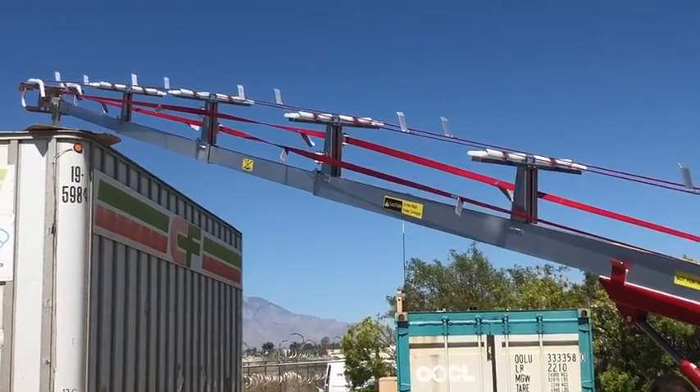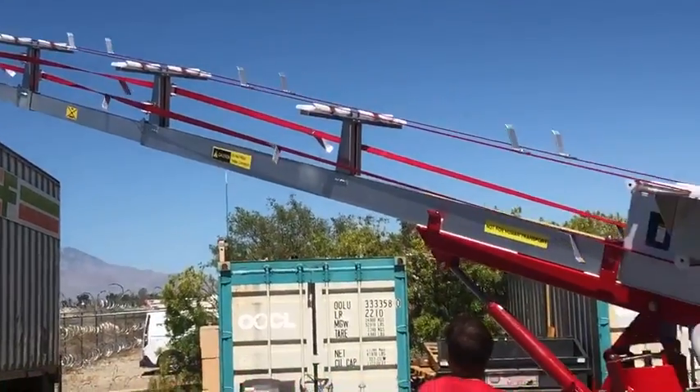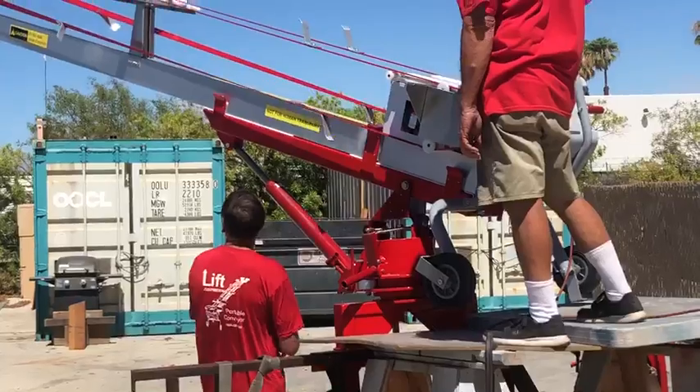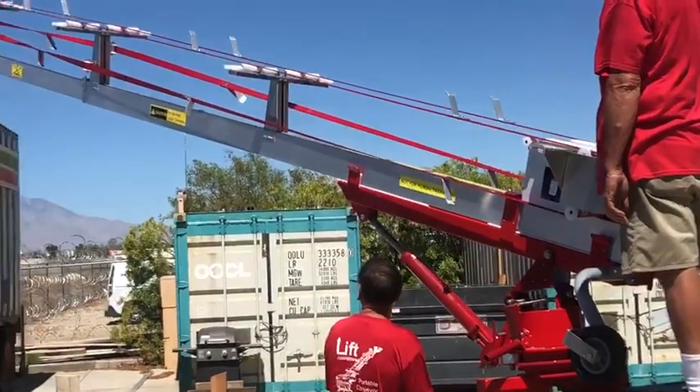We've even started loading solar panels. Your man will be standing at that height to hit the load bars with material and set it correctly on a flatbed.